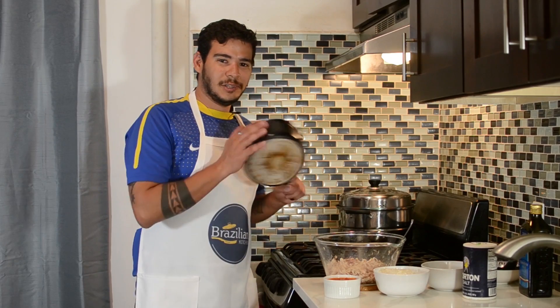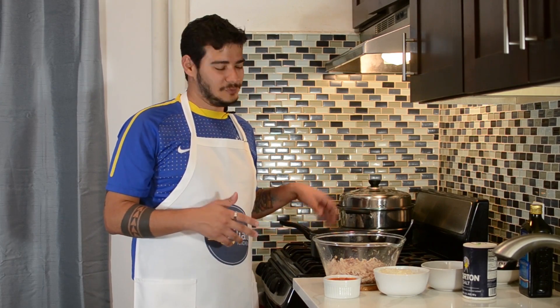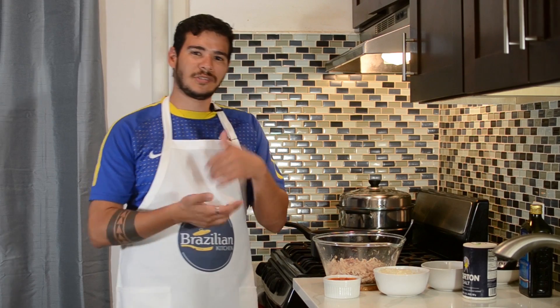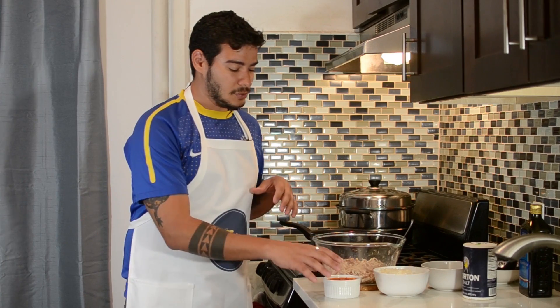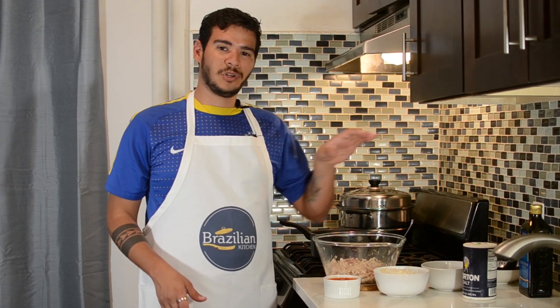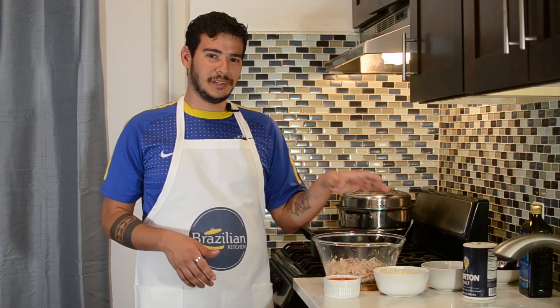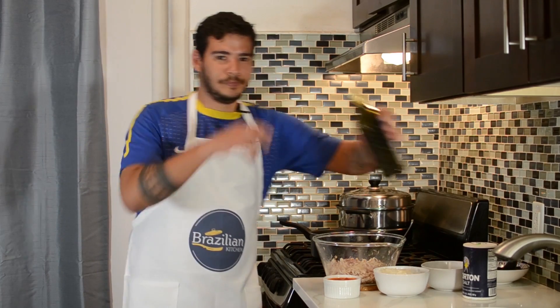Now I've got another pan because I'm gonna sauté the chicken — it's already cooked — so I'm just gonna sauté the chicken with fried onions, with the tomato sauce, and with some parsley. This is the time that I'm gonna add all the seasoning to the chicken, which is gonna be our filling for the coxinhas. So I'm just gonna put some oil in the pan.